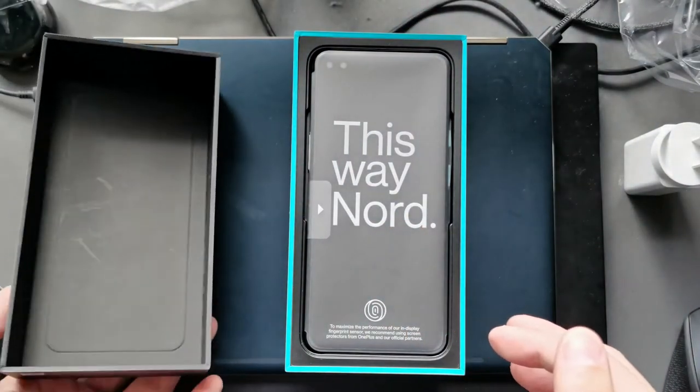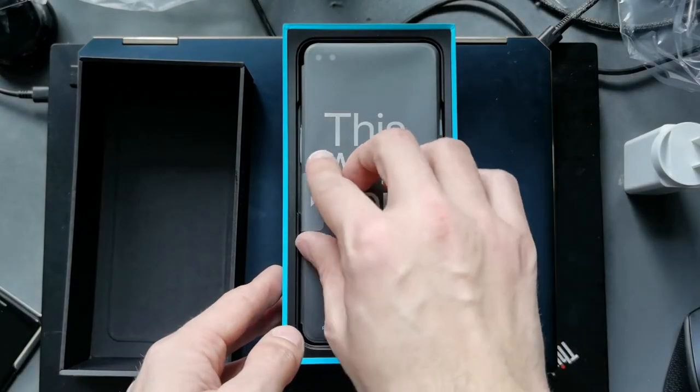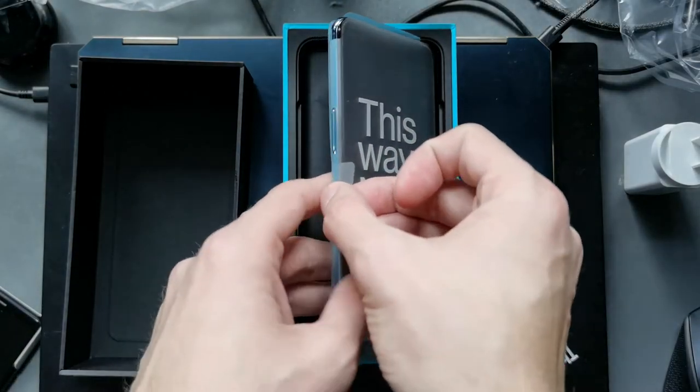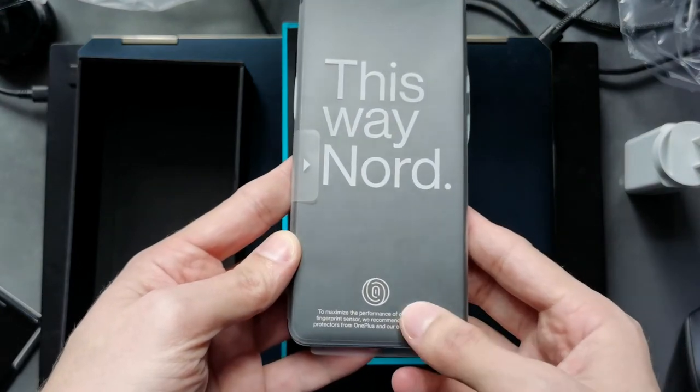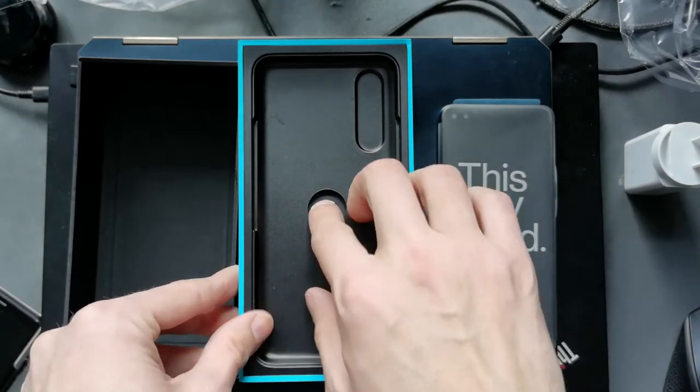By lifting the lid this way — Nord — and here we can see the smartphone itself. You can lift it up, and there's the fingerprint indicator. Let's put it to the side and see what we have here.